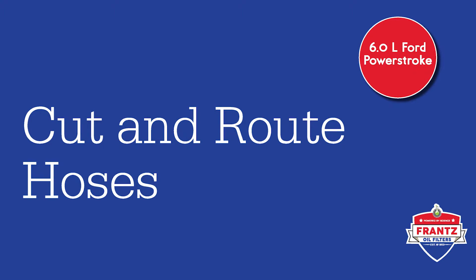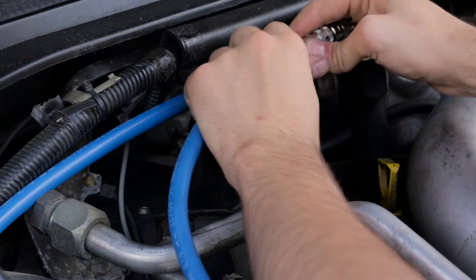Cut the hoses to the appropriate length and route away from any belts, fans, or hot exhausts. Be sure to route them so they will not kink.